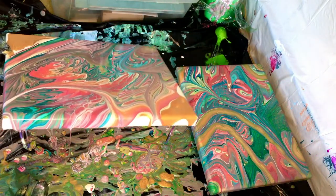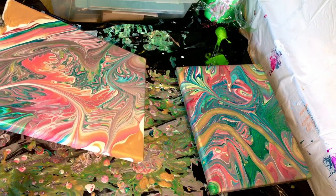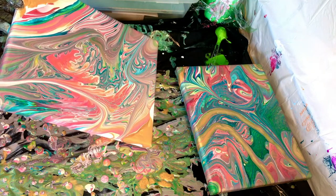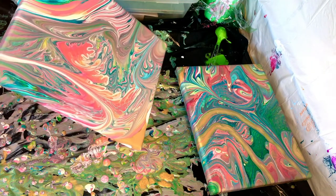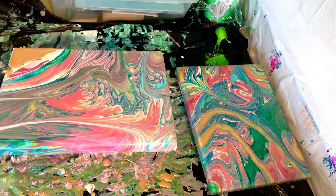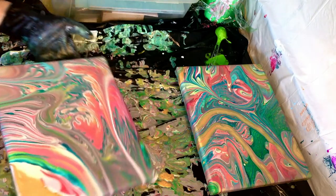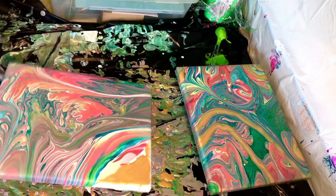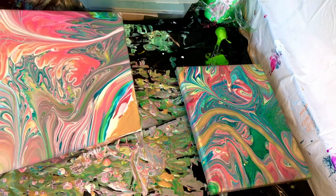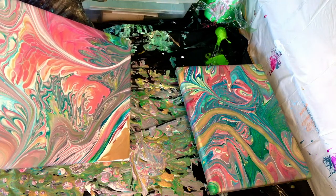Look at those beautiful cells opening up in that kind of front center area with the pink — very pretty. Looks like I'm not going to get to keep them though. Don't you hate that when you get all these beautiful things going on but they're just too close to the edges and you can't keep them? But that is part of the reality of acrylic pouring fluid art, as I'm sure you know if you've been doing your own artworks.